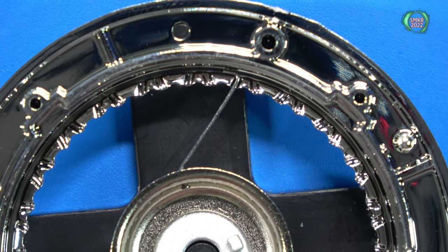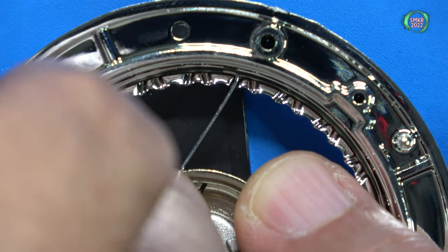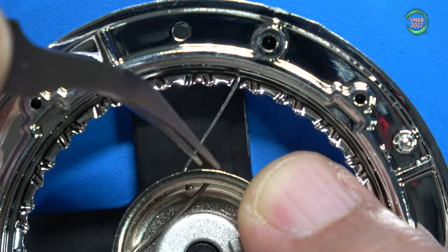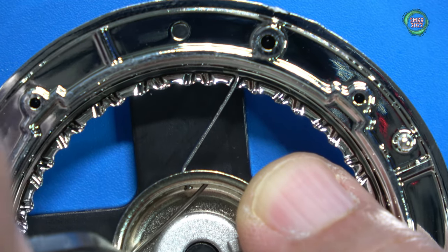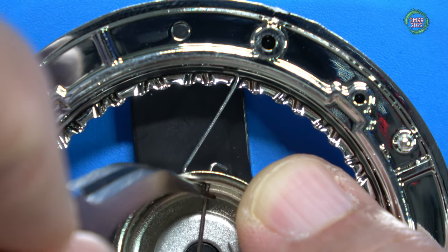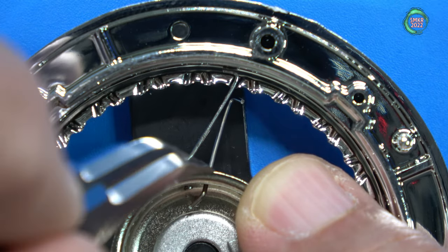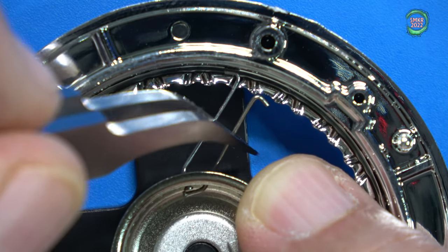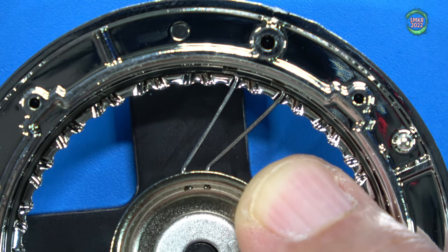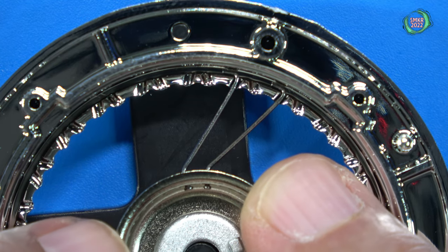I'll do the next one right beside it — pull it through, push it through, either way. We'll skip a ridge and put it on the next one. There you have it. I'll go ahead and do the rest of them and I'll be right back.